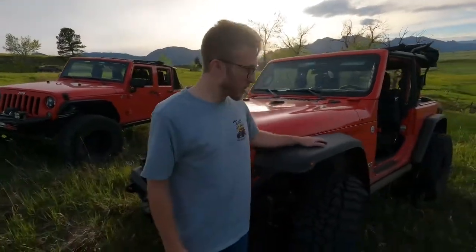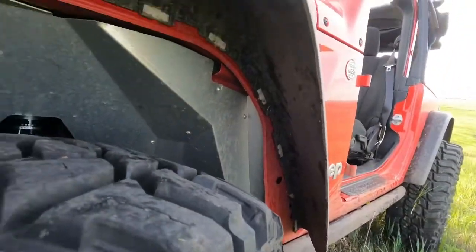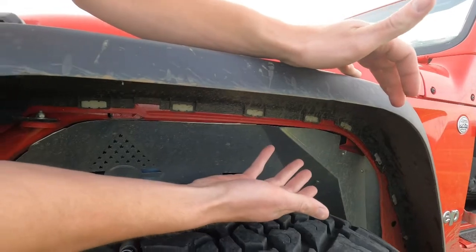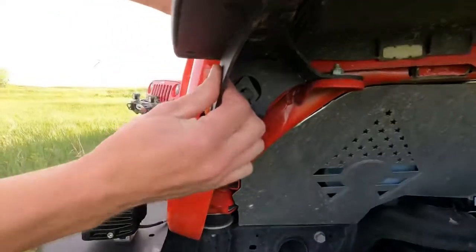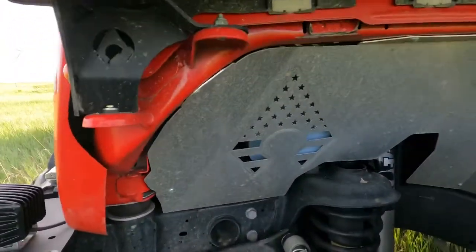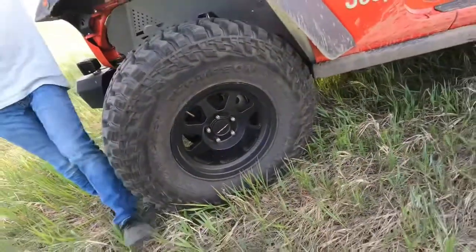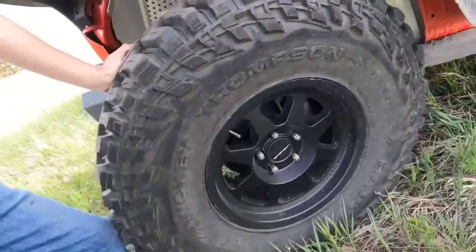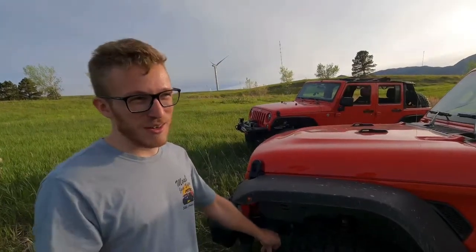Up front, these are Rubicon fenders - so this is a Sport trim but with Rubicon fenders. Both Rubicon and Sport fenders come as two pieces. There's another piece that hangs down here - it's just glued together. You pull it off and get a huge wheel well opening, which allows you to put massive tires. I did an R-Tech bracket up front and put some Poison Spider LED lights in for the side markers and turn signals. That's what allowed me to clear on this Jeep. It has no lift whatsoever - bone stock Sport, no Rubicon springs, nothing - but it has 37-inch tall Mickey Thompson Baja Boss MTs.